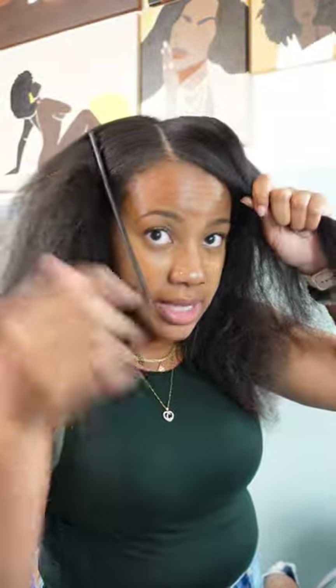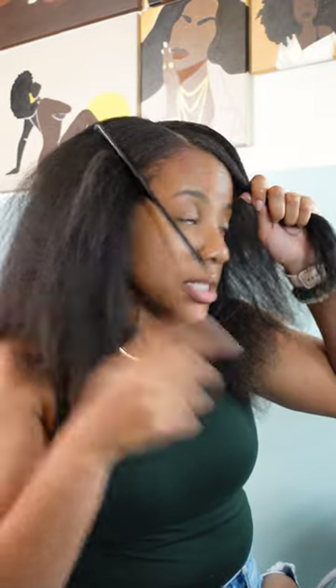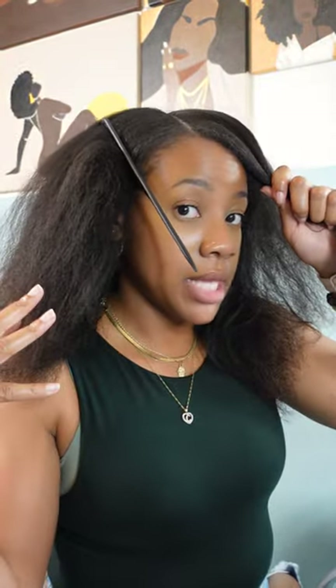I have this little piece right here that I'm going to leave out, and then I'm going to leave out my edges as well as the back, and then I'm gonna braid the center.